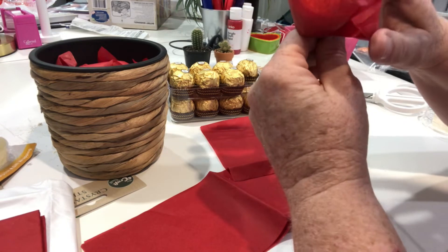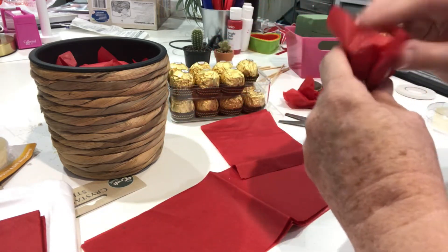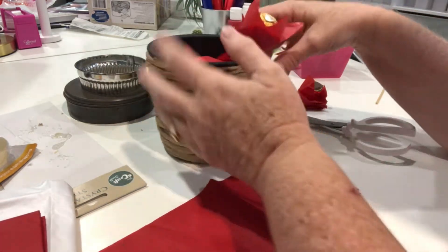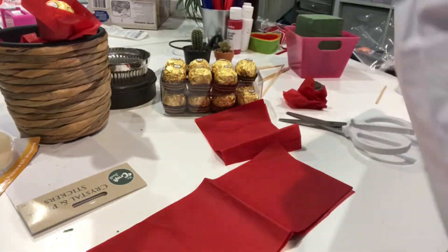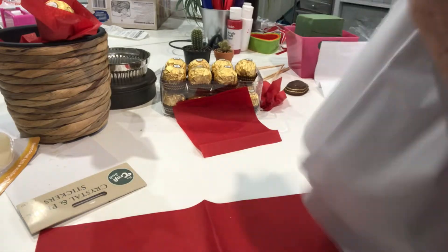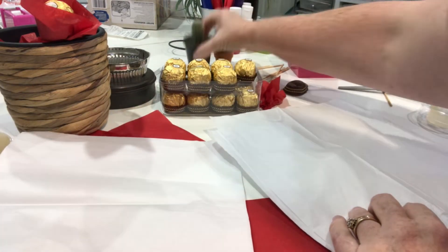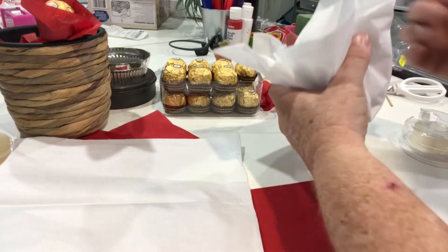We're going to do a few more of these. We are going to poke the roses into our container — hopefully that will work. And then we need to get the cactuses into the middle, so I'm going to put a little tape on it.